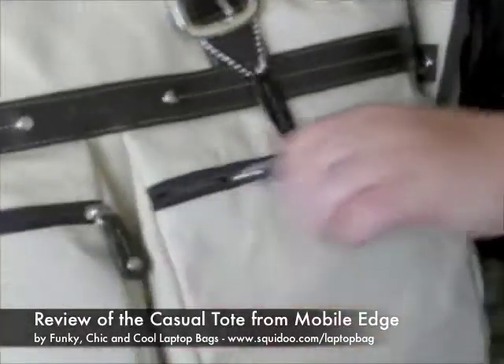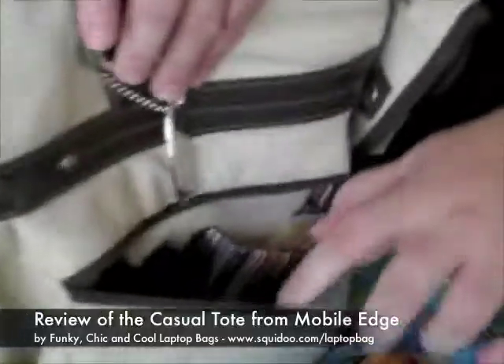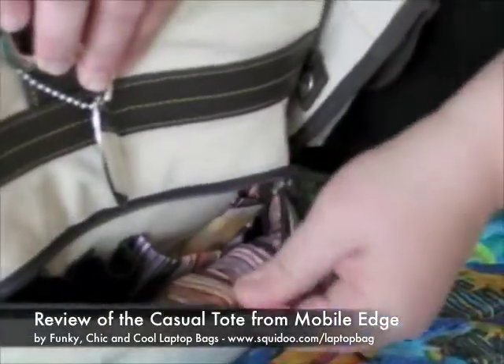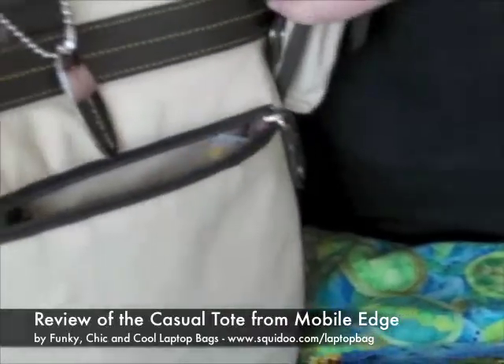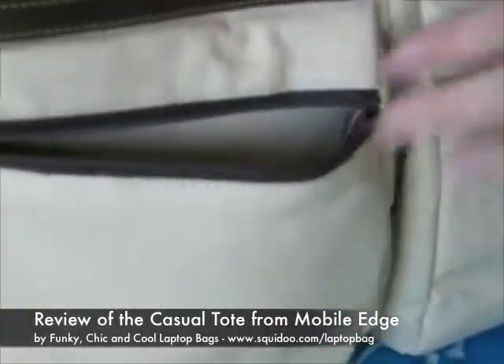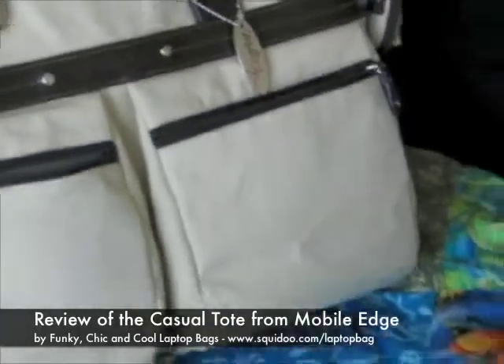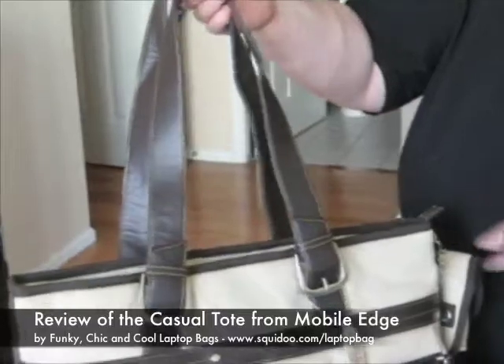On the front we have two very generous pockets that I'm very excited about, and some beautiful interior lining material which I really love. Places for your pen, your lip gloss, and over here just a big pouch — got my iPod in there. It's nice and roomy. And then you can hold it by these straps that fit over your shoulder, or you can carry it like a handbag.